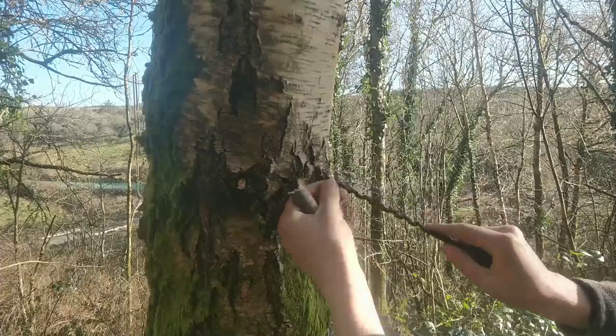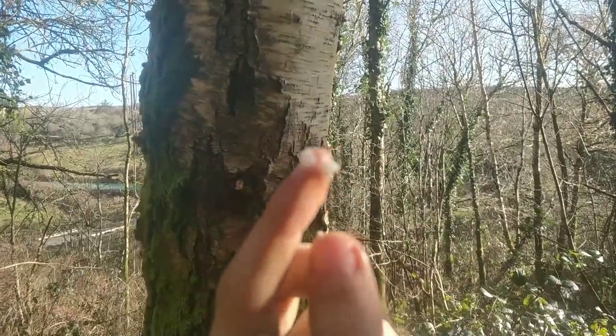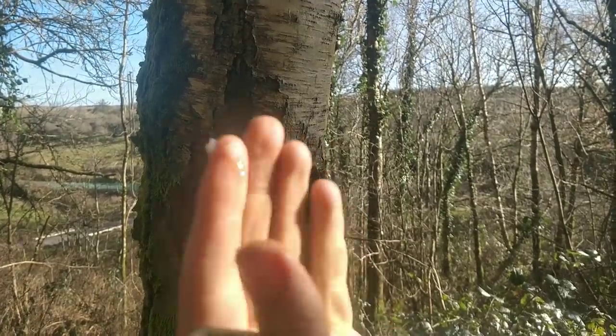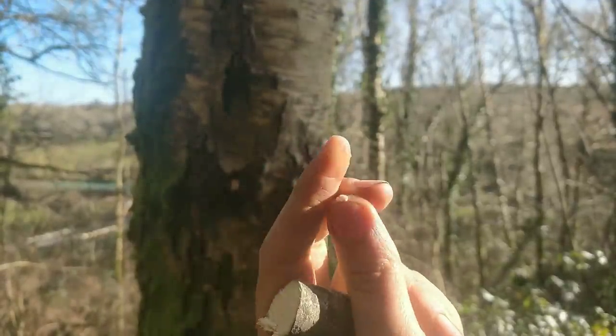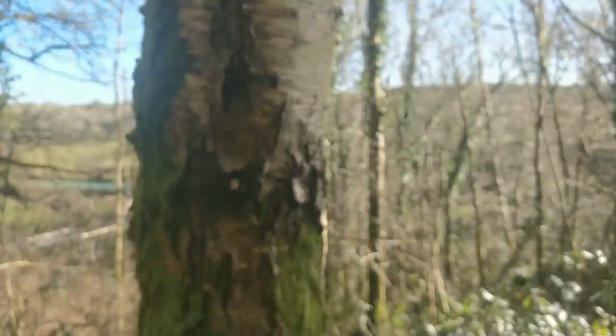As I'm drilling, let me show you — see if we can get the camera to focus. You can already see it's wet; the pulp is wet, you can see the shine glistening in the sun. That's showing that there's juice dripping out of the tree.